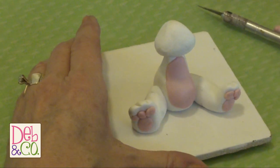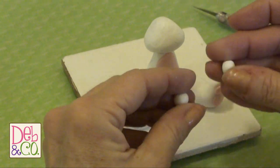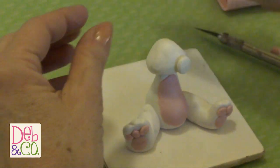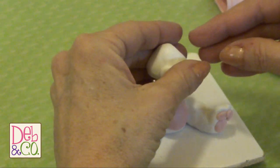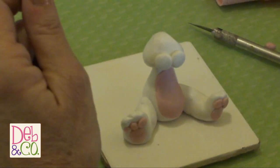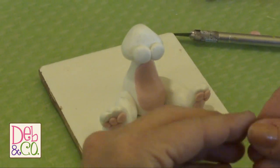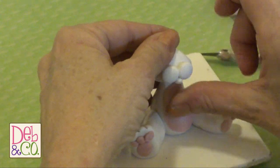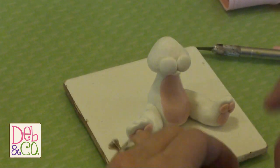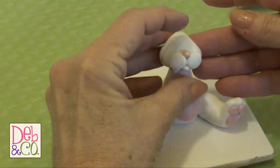Now I'm going to go ahead and put his face on. I've taken two pieces of clay that I've rolled out into little round balls — these are going to be his cheeks. We just put his cheeks on like so, and then we need a little ball of clay for his chin and insert that right down here. Then we have a round pink ball of clay that we'll use for his nose — just press that on there. You can see that he's starting to come to life now.